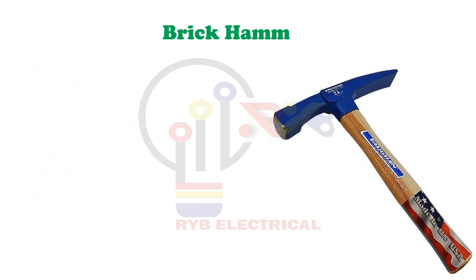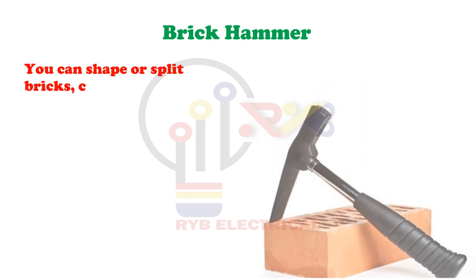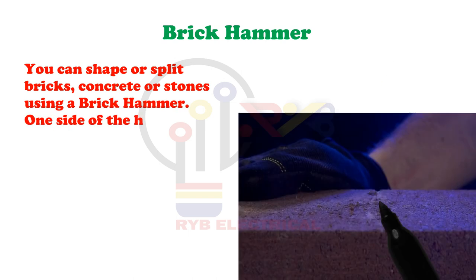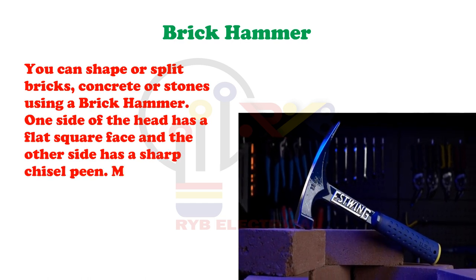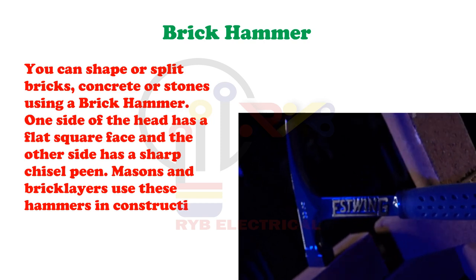Brick Hammer. You can shape or split bricks, concrete or stones using a brick hammer. One side of the head has a flat square face and the other side has a sharp chisel pin. Masons and bricklayers use these hammers in construction jobs.